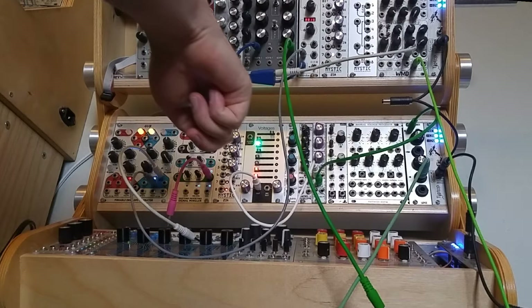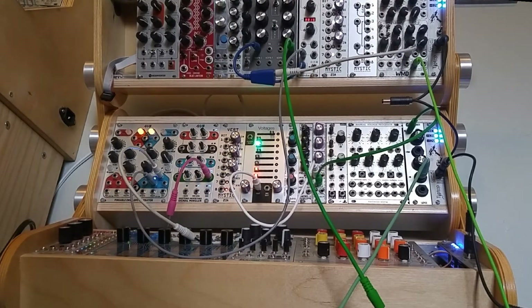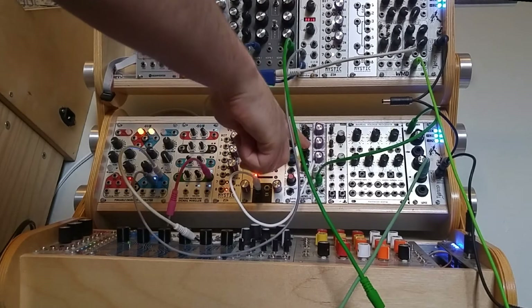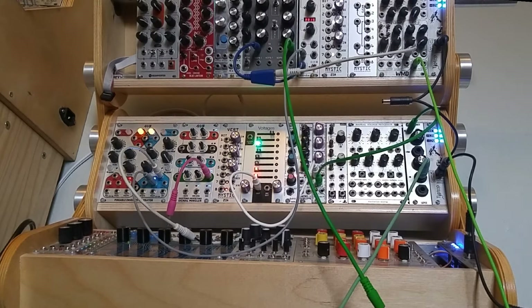We'll start off with a vert with nothing plugged in. I have sound coming from the voltages expander mostly so that I can quickly switch between different bits, and then the signal is going through my Zlob Modular Thomas Henry state variable filter through the high pass filter, which is all the way open just to remove any DC offset.